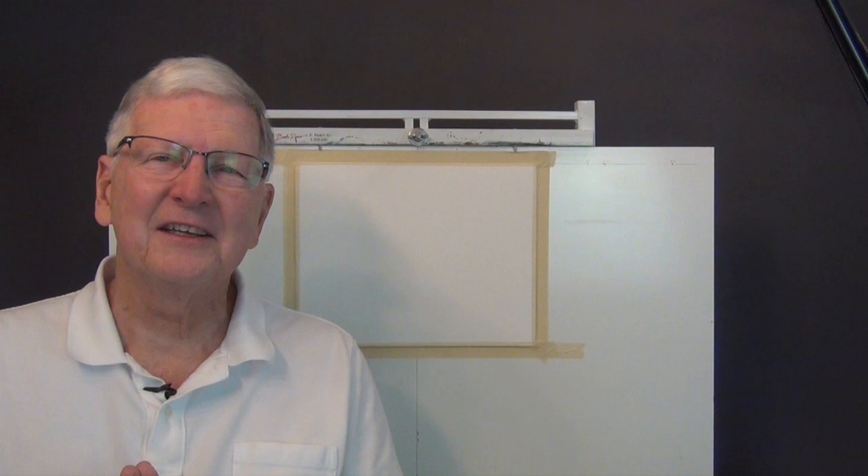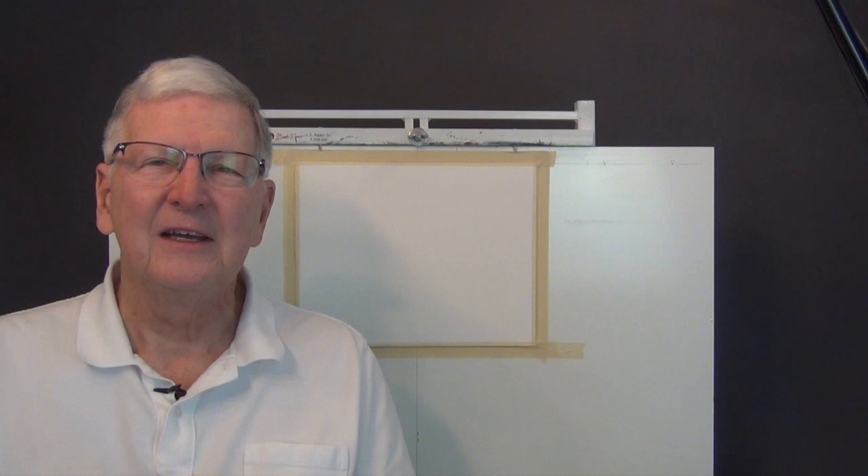Hello everybody, I'm Larry Hamilton. Welcome to my YouTube painting channel. Thank you for watching. We're going to do a watercolor painting on Fabriano Artistico 300 pound cold press watercolor paper, size 11 by 14.